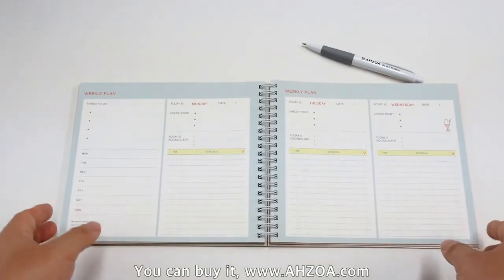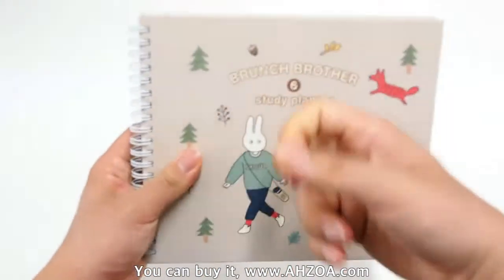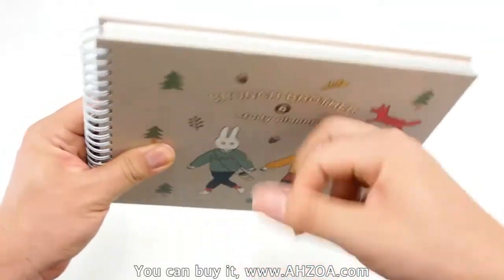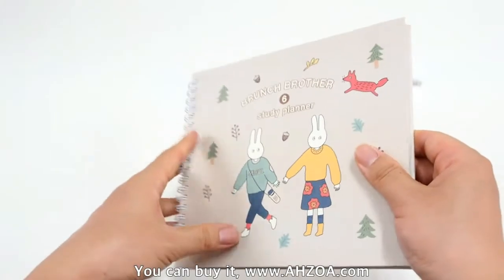Second, it has a strong hard cover. The cover is thick and durable, so it can protect the inner pages safely.